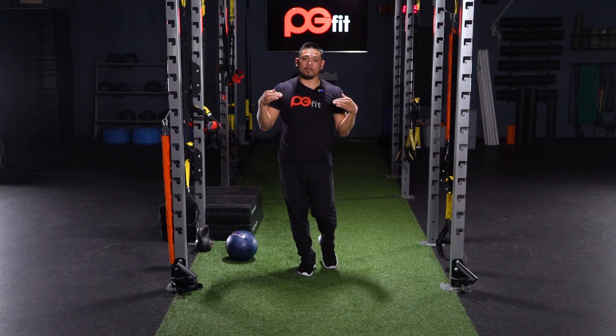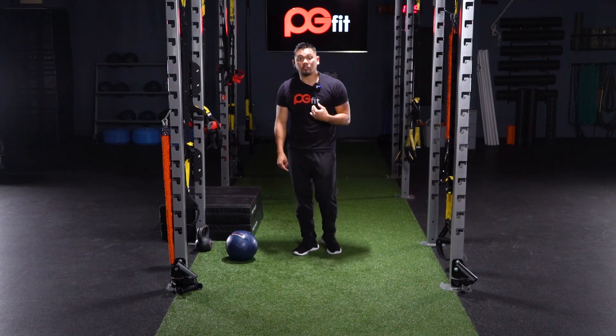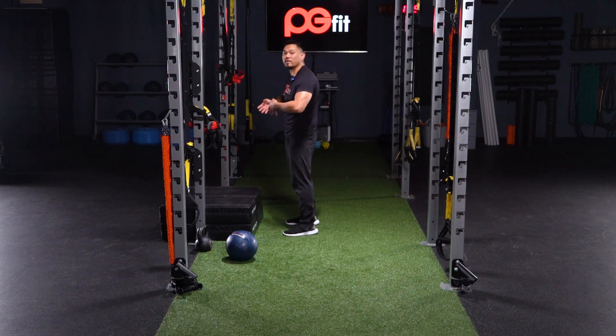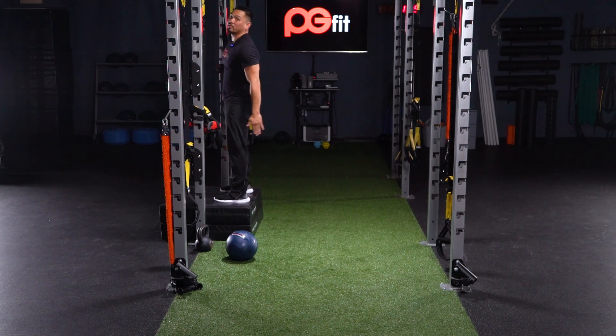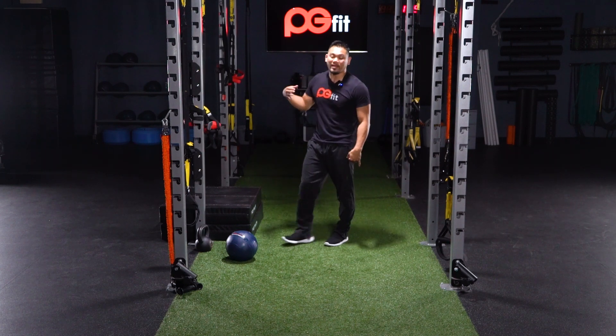For example, your first exercise: we're gonna do box jumps. We want power here, so I want you to load up. I don't care how many reps you get in as long as each one has that nice power movement. Load up and pop — explode, explode — make sure that we're exploding with every jump.